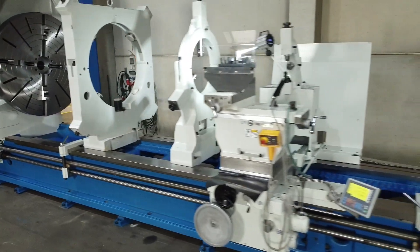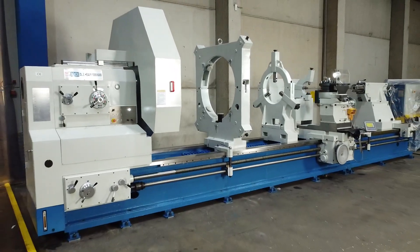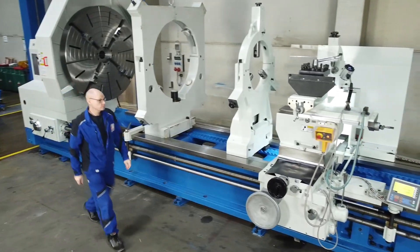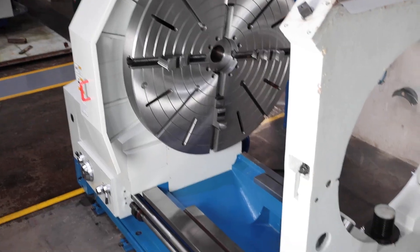The robust flatbed design is available in centre heights from 500 to 1000 millimetres and centre widths from 1500 to 8000 millimetres. The model shown here is part of a custom order and was configured according to their requirements.